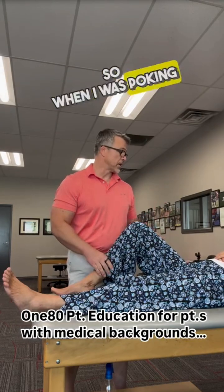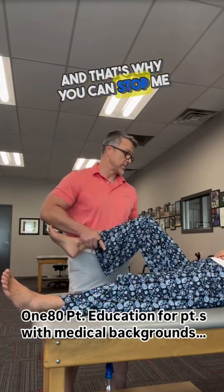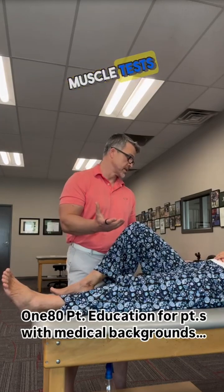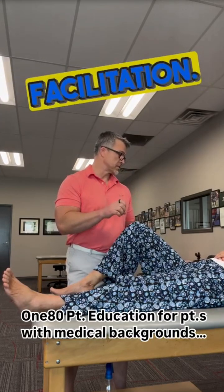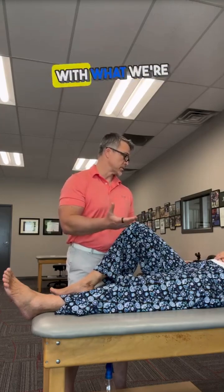When I was poking around, I was basically irritating the neuromuscular junction to get that to kick on — and that's why you can stop me now. That's the difference between assessing strength with manual muscle tests versus neuromuscular facilitation. When we get into your exercises, we'll go into how the law of reciprocal inhibition works with what we're going to be doing.